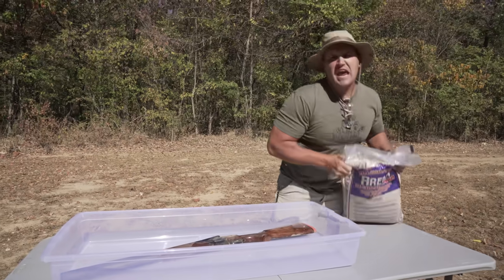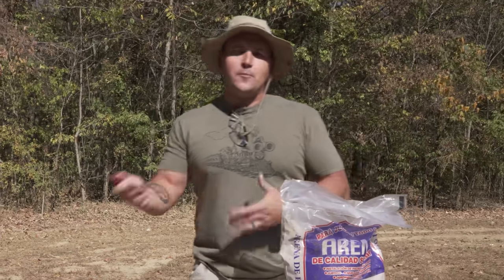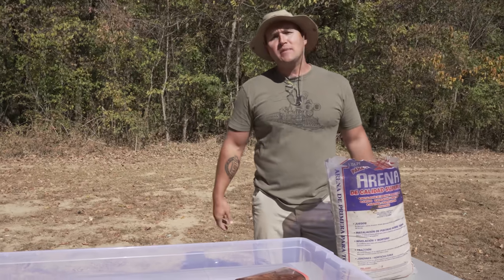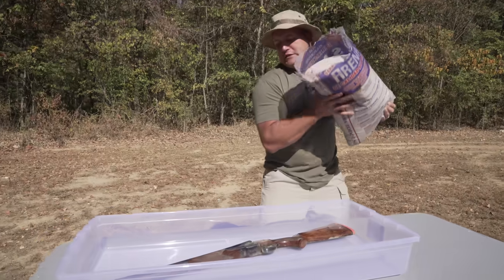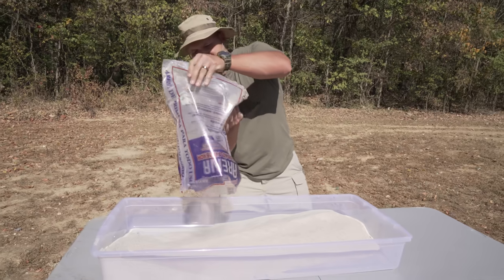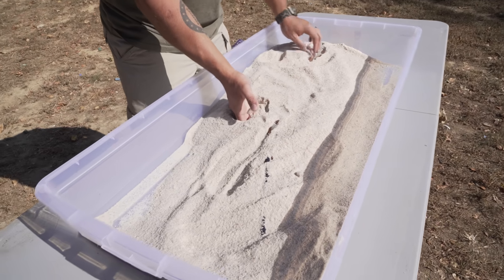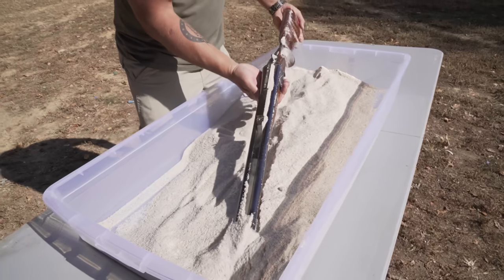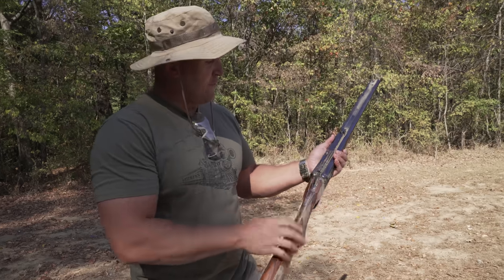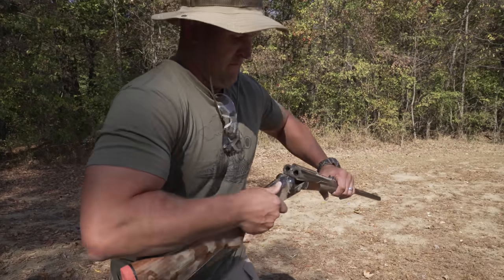Normally I save the sand for the very end, but it's really not fair because by the end of the video the gun's all wet and then you're putting sand on it. If you drop your gun in the sand, it's probably going to be dry sand. We've got some sand kind of in here where our lever is, so let's see how it affects that. Sounds gritty.